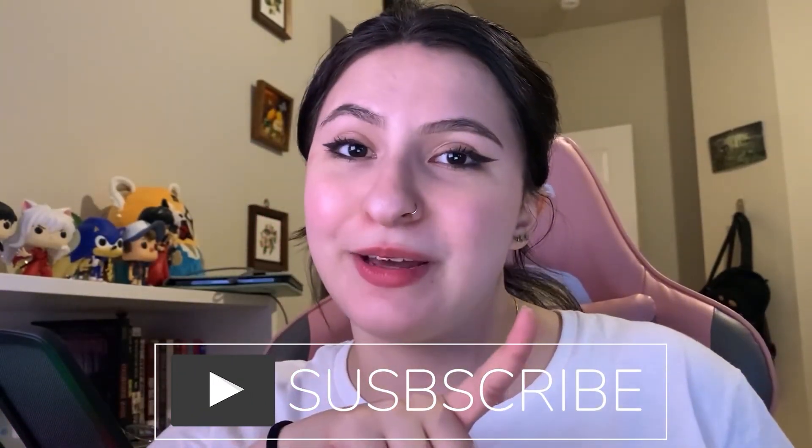Even though this week is just a speedpaint process video, next week I do have something more fun planned, so be sure you're subscribed and turn on my notification bell so that you get notified whenever I upload.